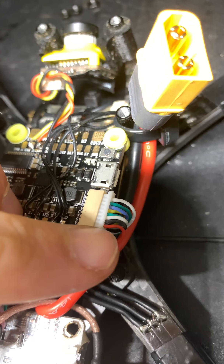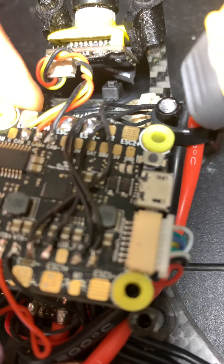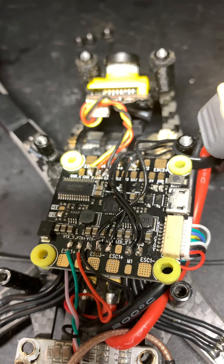Let me show you what I have here. You can see the plug - this is the V-bat and this is the ground, telemetry, current, and all the four motors. This is the CL board racing, which basically has exactly the same pinout: voltage, telemetry, current, and the motors. On this other board, that's exactly the same.